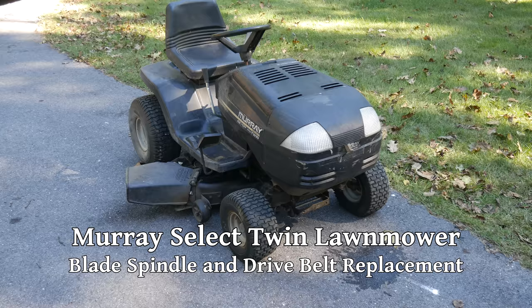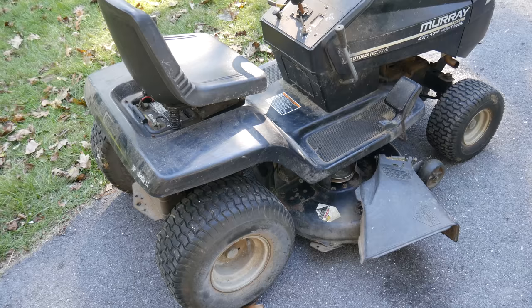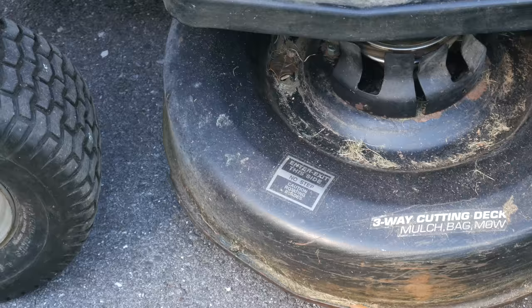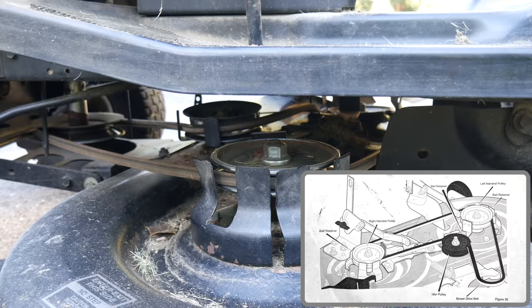A few months ago a friend asked me to look at her lawn tractor. The complaint was that the cutting belt was slipping even though it had been changed several times relatively recently. The tractor is a Briggs and Stratton Murray Select Twin that came out in the year 2000. Upon looking it over, it seemed like there hadn't been too much regular maintenance recently - it really needs an oil change and to have everything greased, but it was still driving and being used right up until the cutting deck had these belt issues.